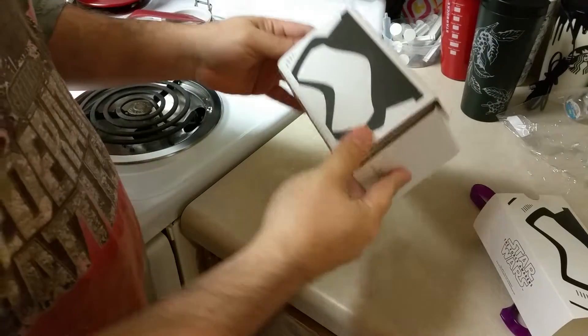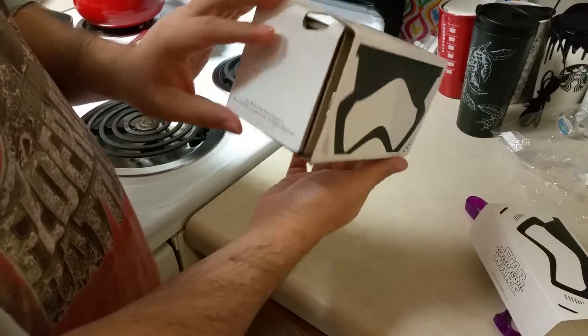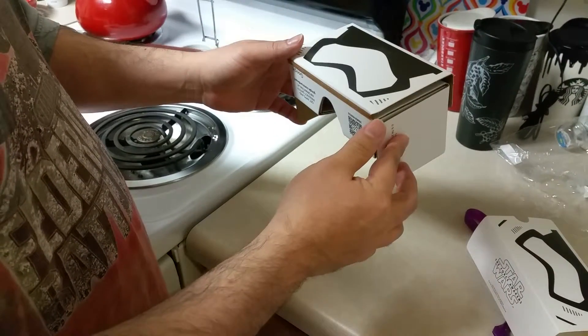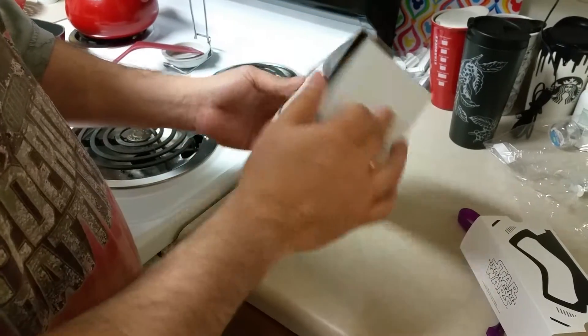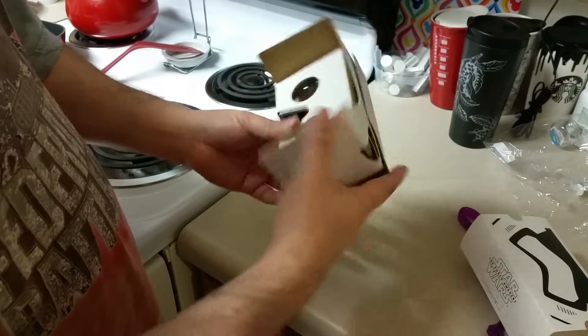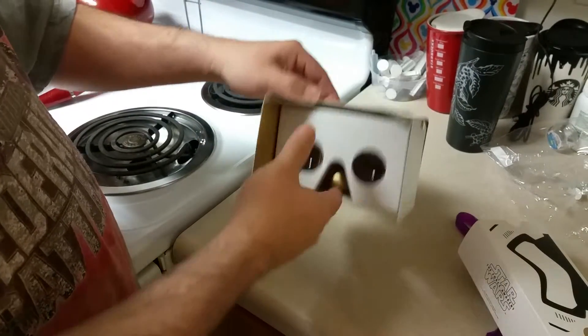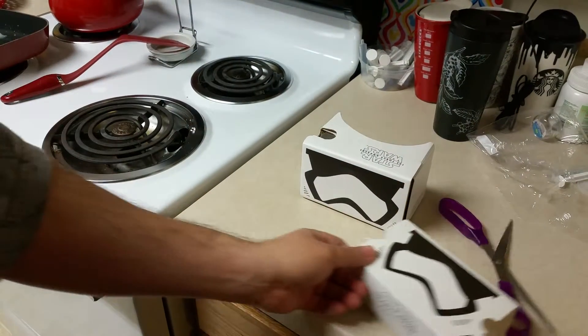Next thing we'll do is see if my phone fits. I'm using it to record this video right now. And then we'll open the Star Wars app and see what the special movie thing is — I haven't even actually opened the app yet to see what it is. Star Wars: The Force Awakens Google Cardboard.